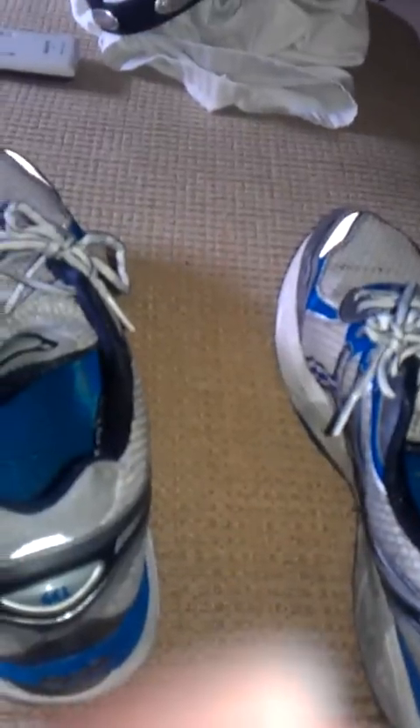The tread on the bottom is still very good, shoelace is good, sole is good. It doesn't have the logo anymore really on the inside, but they do need to be washed because they smell really bad — and not in a good way. Well, maybe to some of y'all in a good way, but not to me.